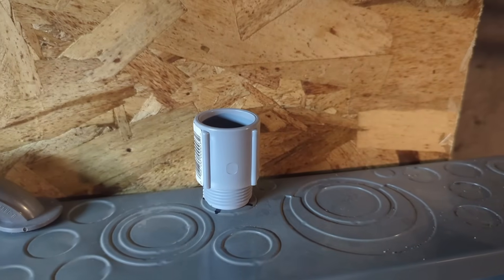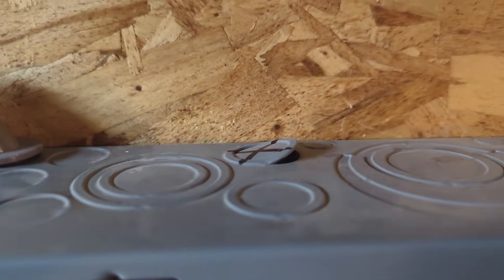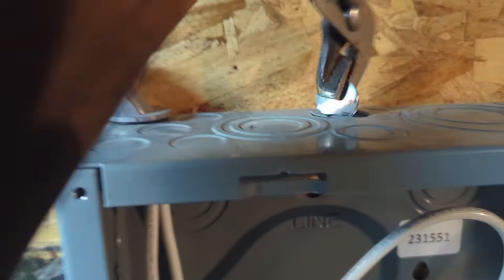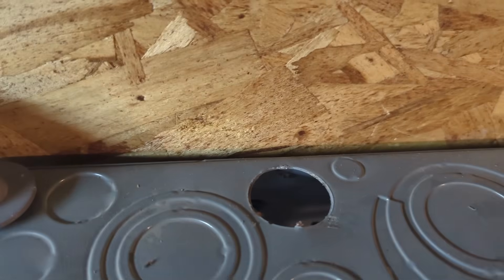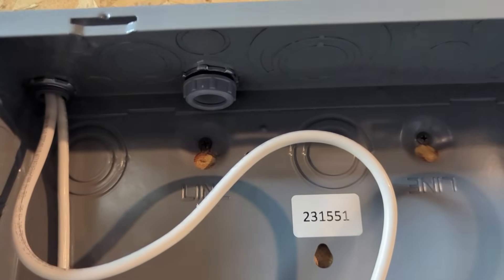I'm going to start by knocking a hole for the bushing connector conduit fitting. I use a screwdriver and a hammer to push out a portion of the knockout, then use pliers to remove the remaining pieces. After that, I install the PVC conduit connector fitting.